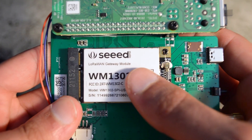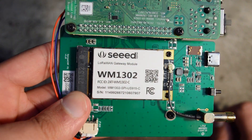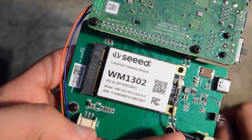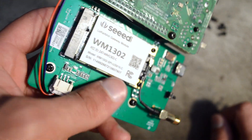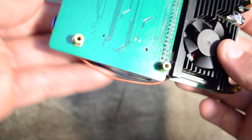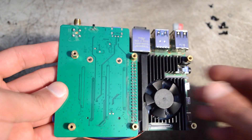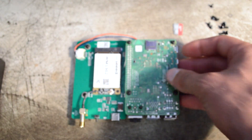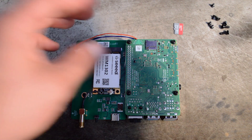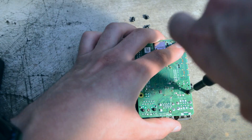I have absolutely no idea what that is. I tried to briefly read about it — it's something to do with IoT devices. If anybody has any personal experience with one of these or needs one, let me know, because I plan on only keeping the Raspberry Pi out of this and possibly this daughter board. Actually, that little daughter board allows you to use a mini PCIe card on a Pi, which is pretty neat. I didn't know the regular Pi supported PCIe — I didn't know it supported it through the GPIO pins, though I could be completely incorrect about that.